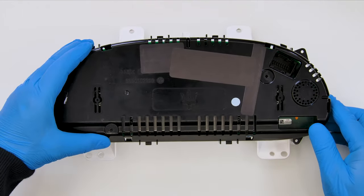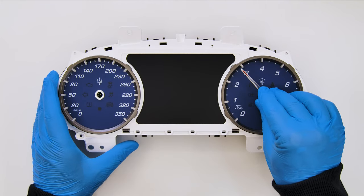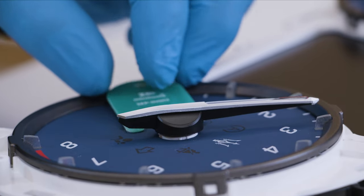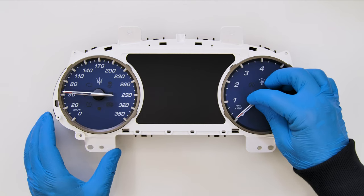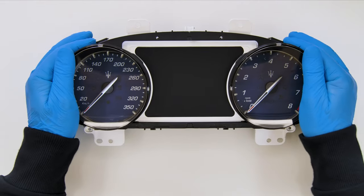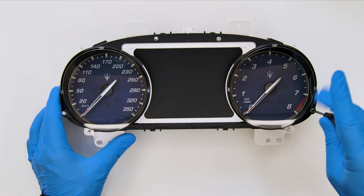Then fit the rear cover of the panel. Position the needles and with the head of the Minitool's shim, bring them to the right level. Then bring them back to their original position. Fit the gauge's bezel and tighten the screws.